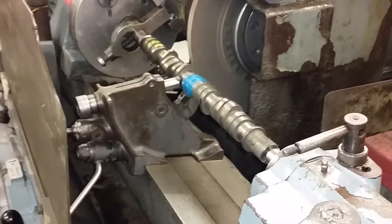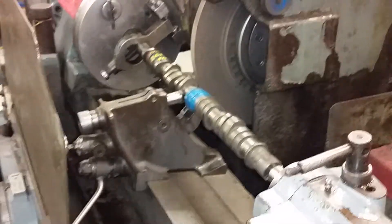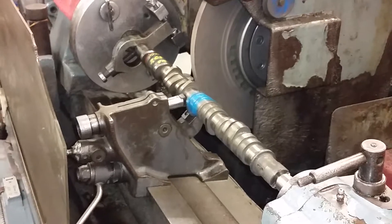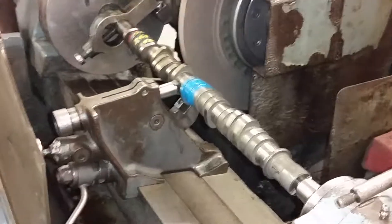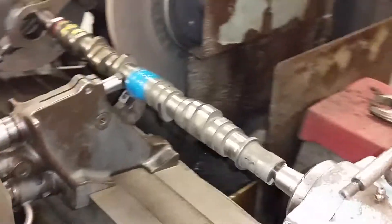Today we're shooting a video for Lee Waterworth up out of Canada. I wanted to check out a video of his F cam getting ground. Today we're gonna be doing the 272 grind on the camshaft.